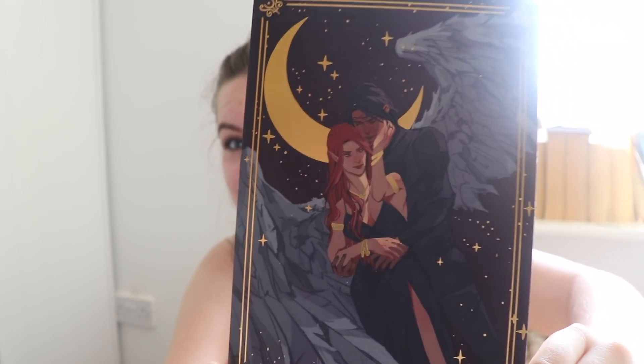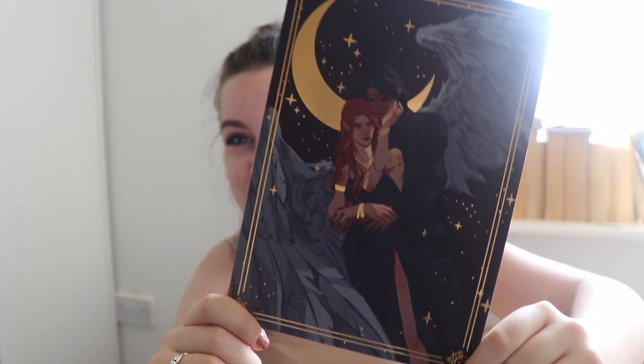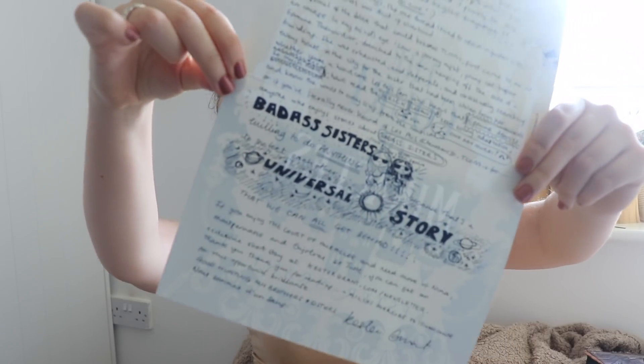We do also have a couple of paper items in the bottom. We have this print which is foiled and it's Bryce Quinlan from House of Earth and Blood by Sarah J. Maas. I loved House of Earth and Blood — it's one of my favorite books of this year and there's been fan art but not too much in terms of actual products you can buy, so this is the first thing I've gotten besides the pre-order poster that Bloomsbury sent out. And it's foiled! We do also have this, which is actually a letter from the author and she seems to have doodled everywhere.